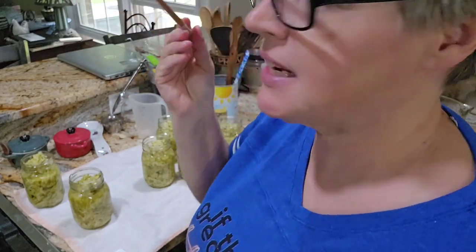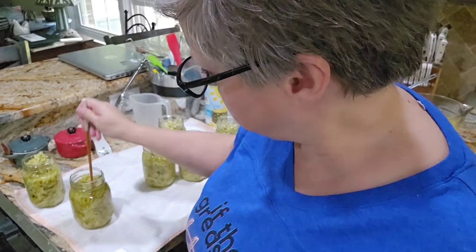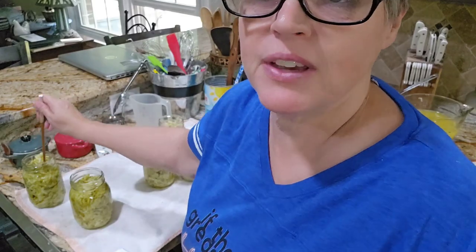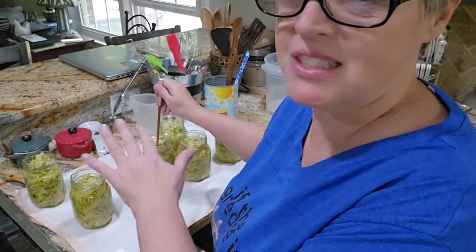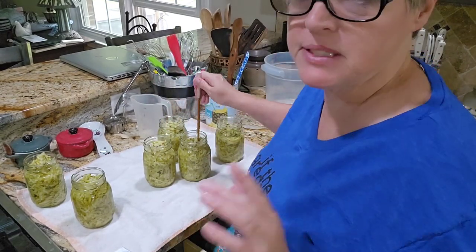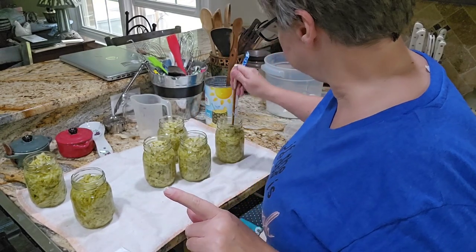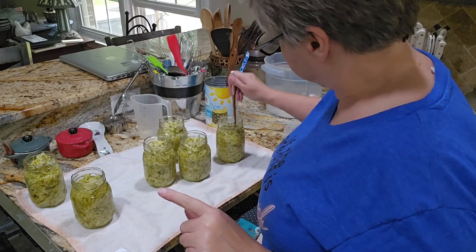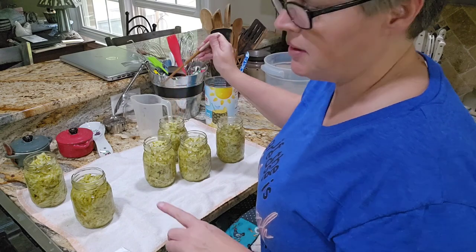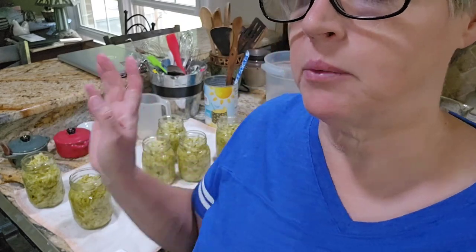The first thing I want to do is take a chopstick or a knife and just get out any bubbles that may be in there. Then I'm going to take some vinegar and wipe down the rims because that sticky juice may be on them. I have some extra juice left, so I'm also going to can that up and save it as well.